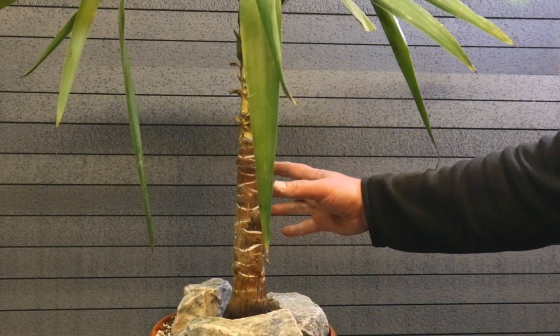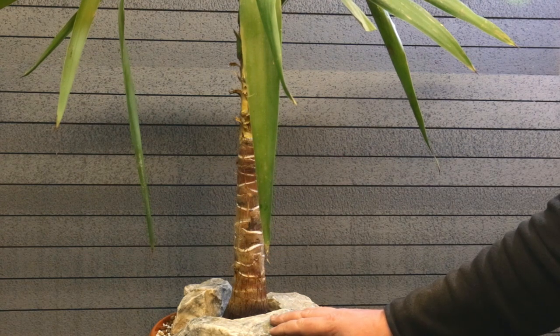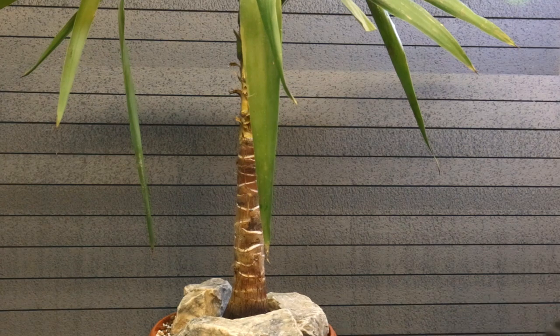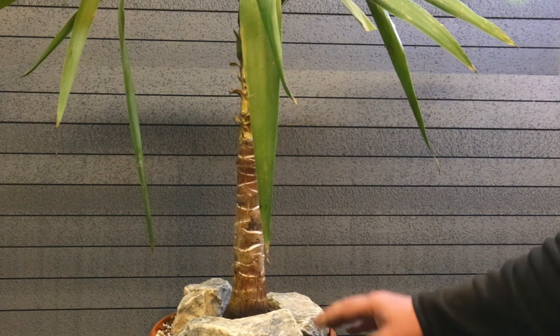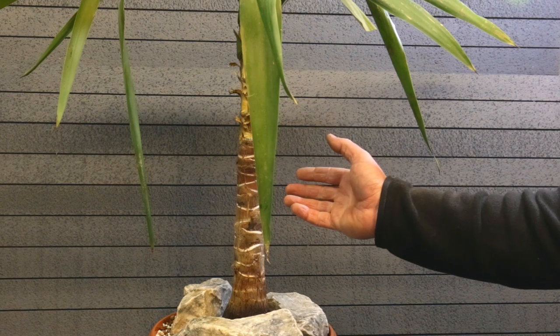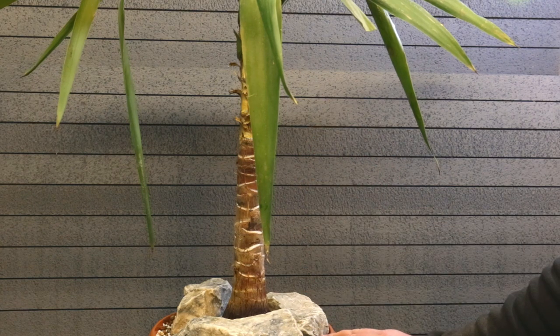So this was pretty much all for today. Let's wish this tree a good start and a long life as a bonsai, and let's hope everything will be just fine. It will recover properly and we will see it in as many future videos as possible while it's being developed. Thank you for watching this Odd Bonsai video of Yucca gigantea on its way to becoming a bonsai. Goodbye for now and see you in the next video.